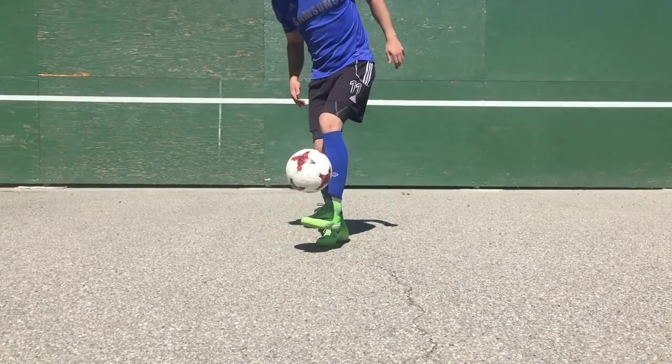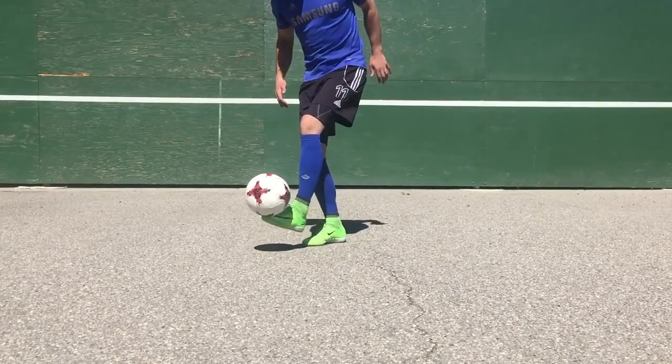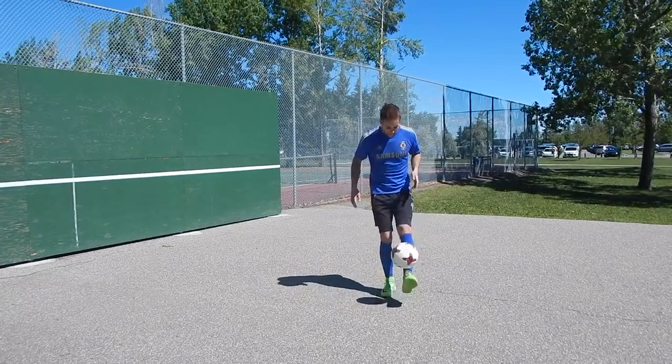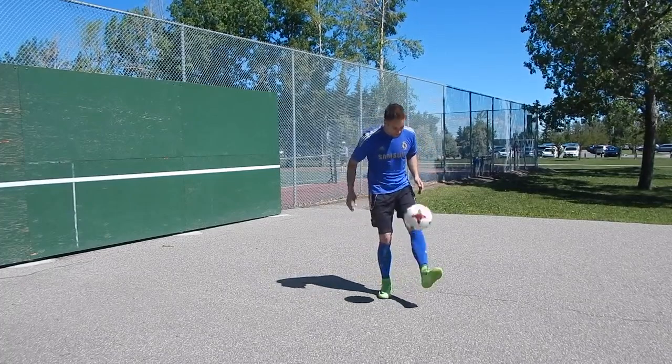Now if you want to make it a little easier, or you need to break it down just so you can get those touches and successful repetitions on your weaker foot, you can start with a kick and catch. Just kick the ball once on your weaker foot, catch it, and then you can go to two touches and three touches.